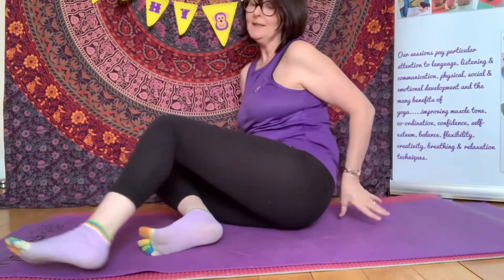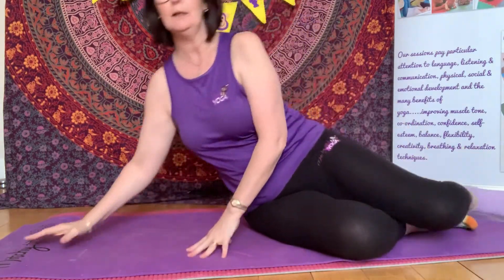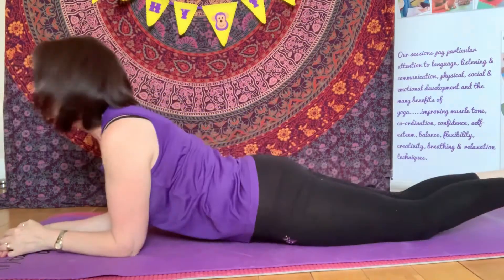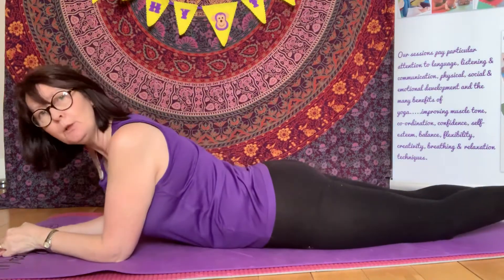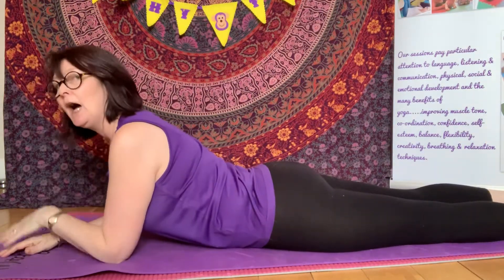Now the only caution for today: if you do have any back problems, just move very gently and very slightly. Remember, yoga poses should never ever hurt. You should just feel a stretch.